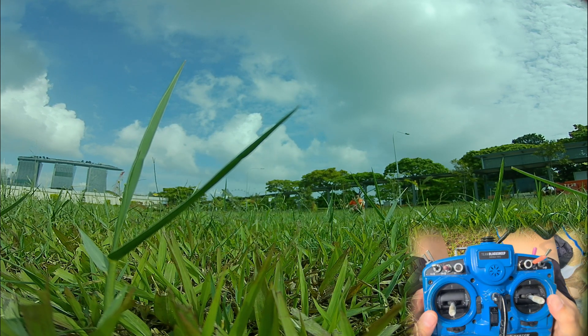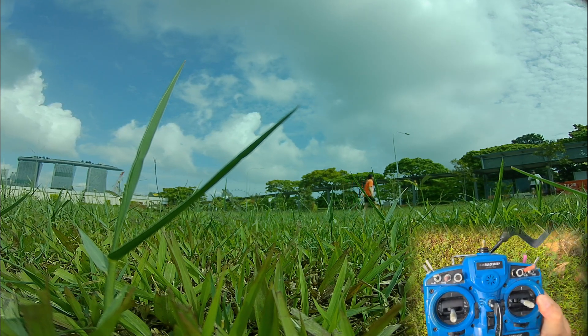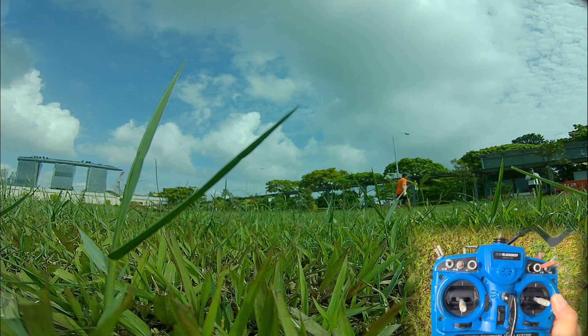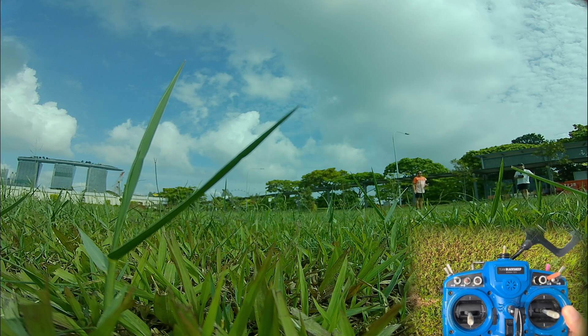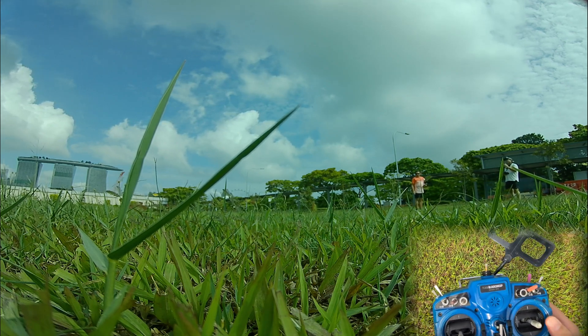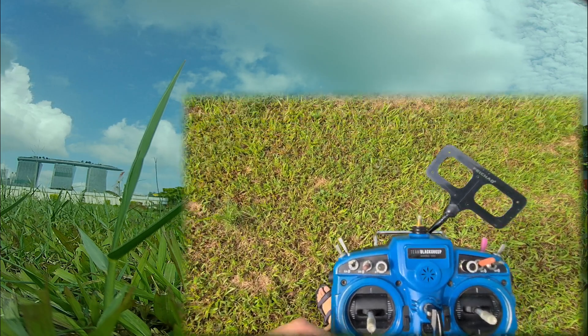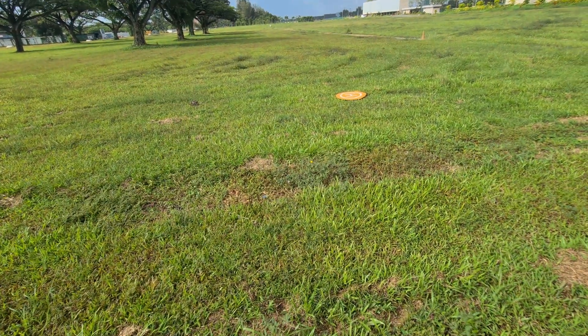Oh, the props are off. Shut down. So successful — successful GPS landing. Very good landing. You see, it comes down so slowly and it's really so gentle. That's the important thing you have to set. It's off, but 3 meters from the landing pad.